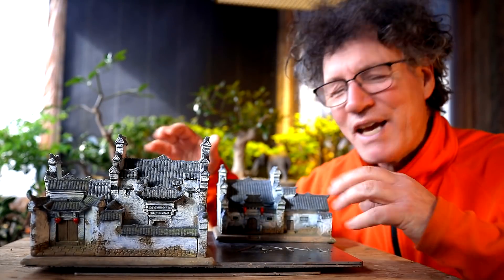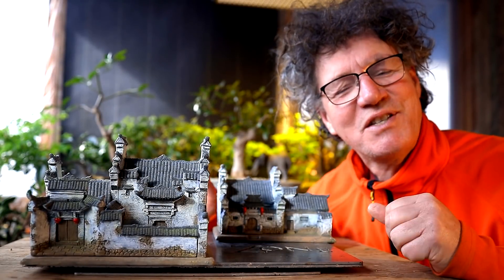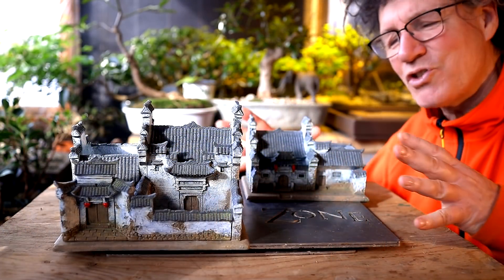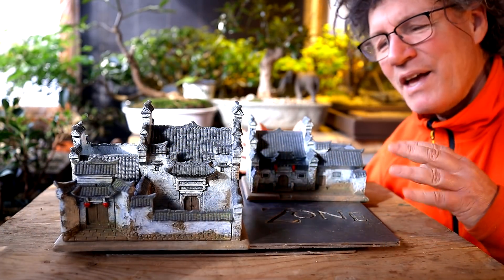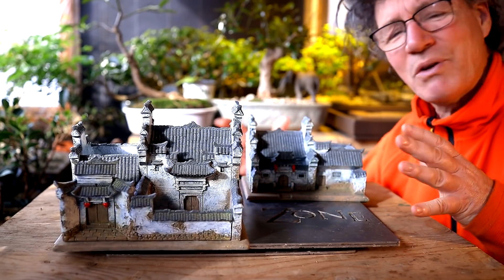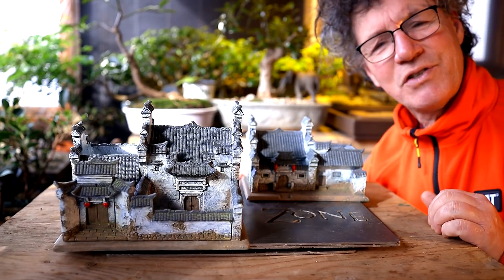Hi everyone, Nigel Saunders here. Today I'm going to be putting together this cityscape penjing. It should be a lot of fun. My traditional Chinese buildings for this penjing came in the mail yesterday, so I was really happy to see them and I'm really pleased with them. So let's get out the pot and begin putting the soil in.